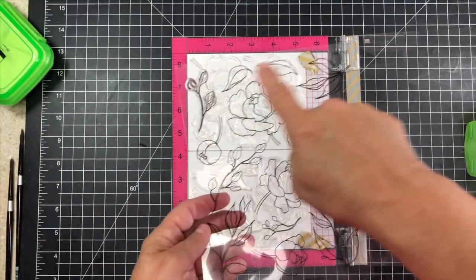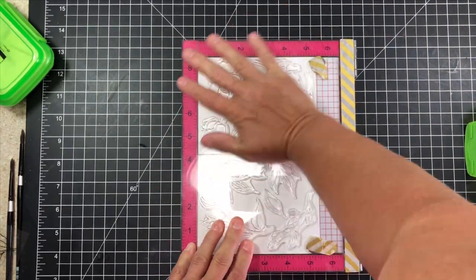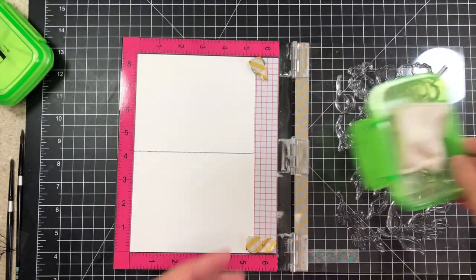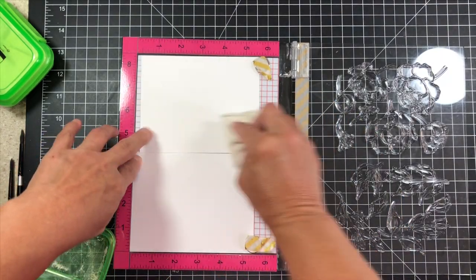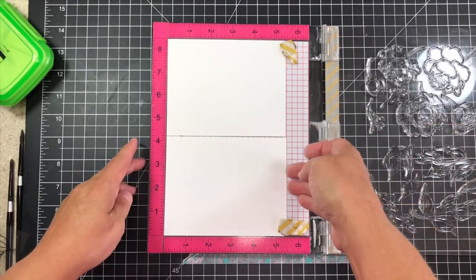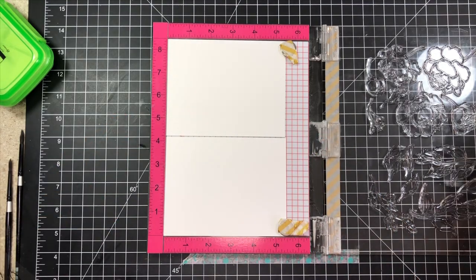So we're going to get started by embossing this. I've already put all of my flowers and leaves down on my MISTI. I'm going to take the VersaMark — I almost said VersaMagic, so many Versas in my head today. I'm going to give this a little cleanup with my anti-static pad to make sure that all the powder stays where I want it to sit. Then I give it a little blow just to make sure none of the powder is too condensed in one area, so I'll get a good even stamp.